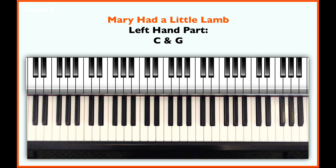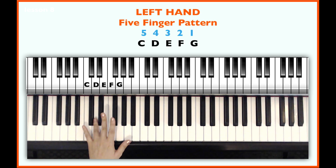Please place your first finger on any C which is lower than the right hand melody part, as we will be playing two hands at the same time eventually. Then place the fourth finger on D, third finger on E, second finger on F, and the first finger on G.